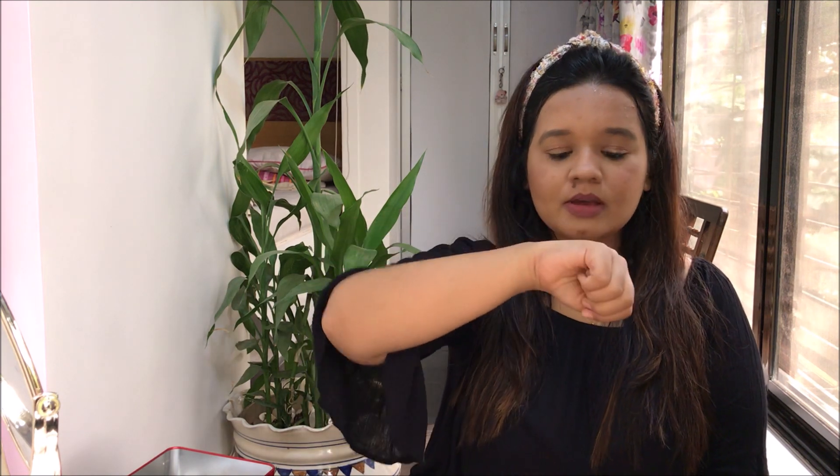You need to reapply after four to five hours depending on your need. For transfer, it does have a slight transfer — you can see the outline of the lip. I've worn this lipstick for more than half an hour to 45 minutes and it still gives a little outline of transfer, which is pretty decent — it's not a very transferable lipstick. In this season when it's pretty humid and hot, these lipsticks are very comfortable.